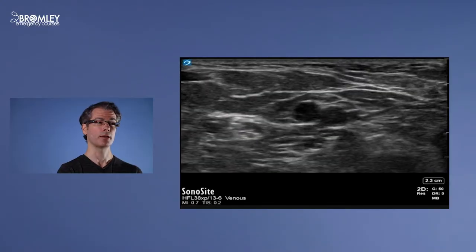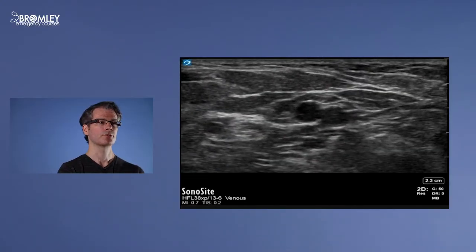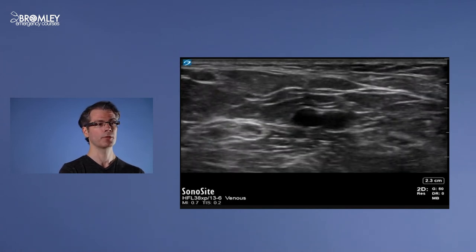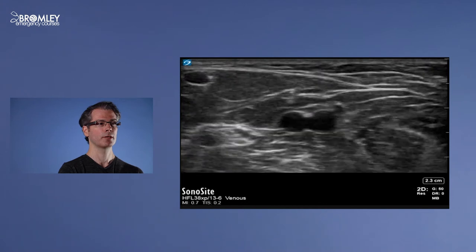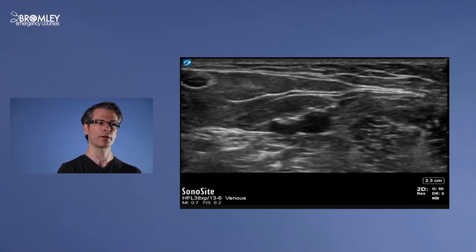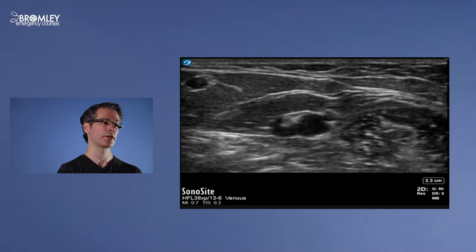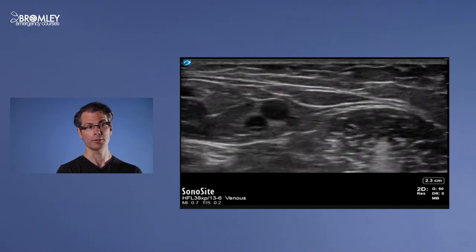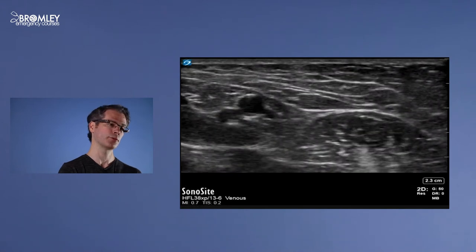In this video I'm cannulating a brachial vein. The needle tip again comes in from the top of the screen, going through the biceps muscle and popping into the vein, and then I extend it a little further along the vein before advancing the cannula over the needle. Note the brachial artery adjacent to the vein and the median nerve on the medial side.